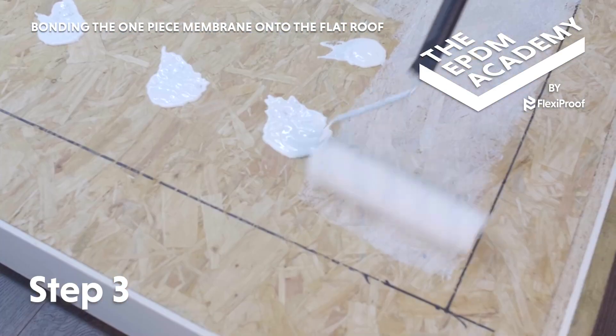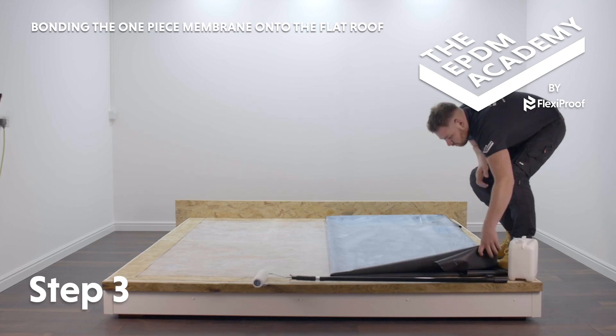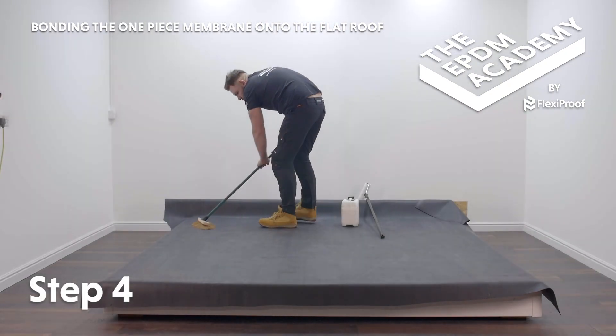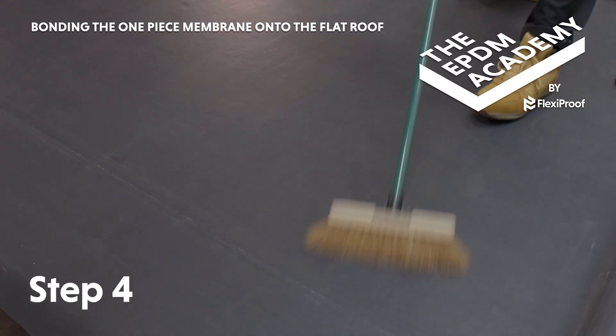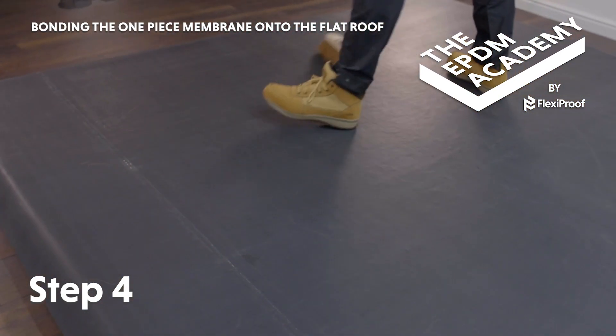Re-follow these steps to apply water-based deck adhesive and lay out the next section of membrane. Use a broom to press each section of membrane onto the roof deck. Push out to remove any air bubbles from underneath the membrane.